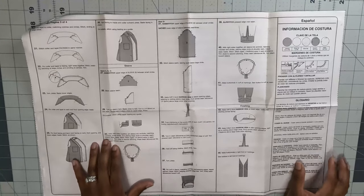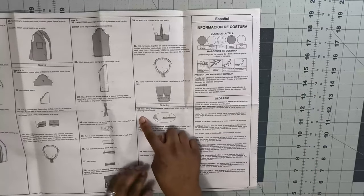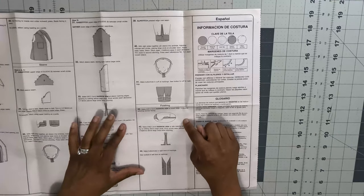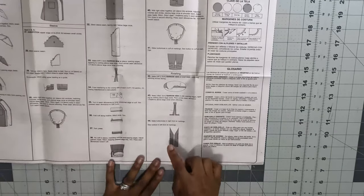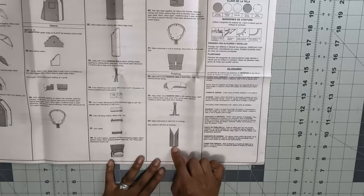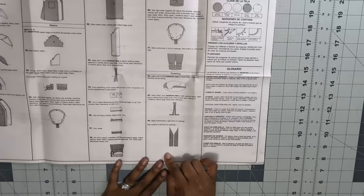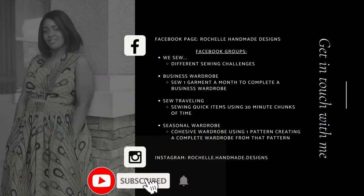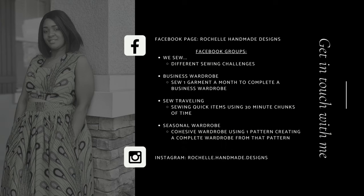Once you finish step 30, move to step 42 to create your narrow hem, then steps 42 and 43. The last thing is to make your buttonholes and attach your buttons, and then you are all done with your shirt. That's it for part one of this three-part series. Tune in for the next part where we will start constructing the top. Until next time, like, comment, and subscribe, turn on the notification bell, and keep sewing.